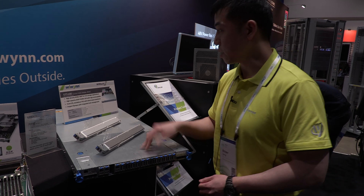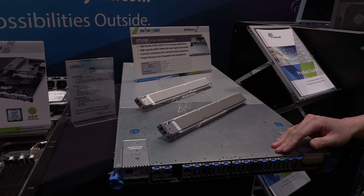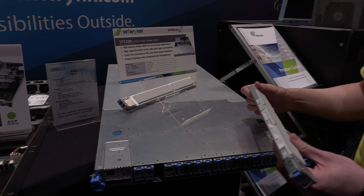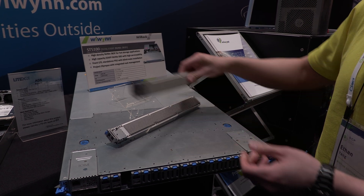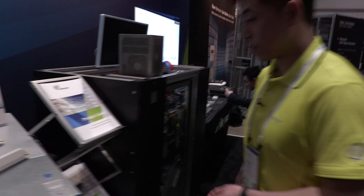This is the ST5100. This is a 1U 16 EDSFF NVMe JBOF. The highlight is the Ruler SSDs we have here. You can come and take a look — this is a new form factor for use with this NVMe unit.